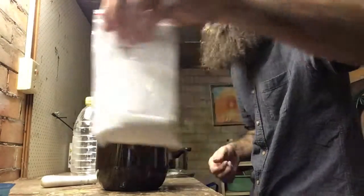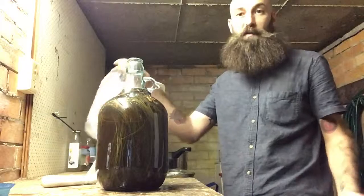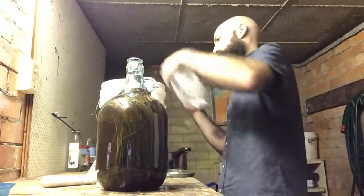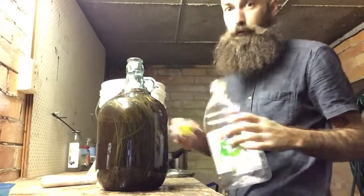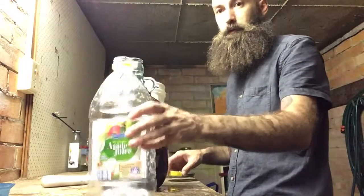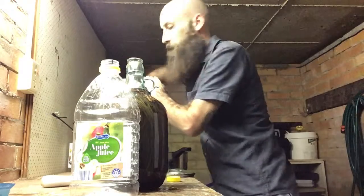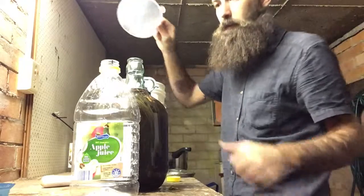Yeast nutrients are just like a white powder, essentially. The next thing to do now, which I didn't do last video, is to take a gravity. So I've got my sanitised juice bottle here. It's a no-rinse sanitiser — you get it from the brew shop. Couple of tablespoons in, give it a shake, you're done — you don't have to rinse it or anything. I've sanitised everything again, which you should be doing every time you brew.